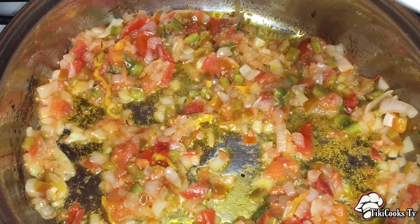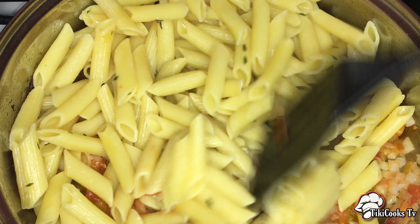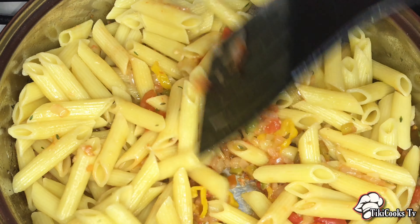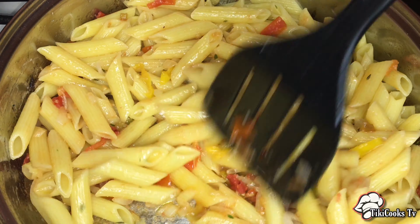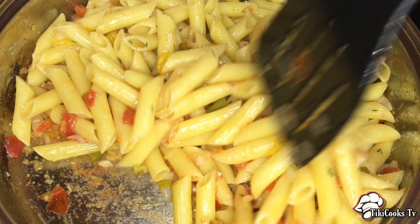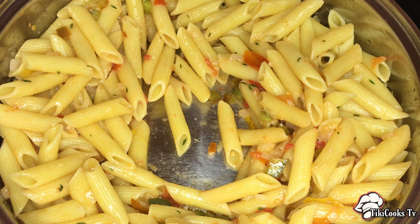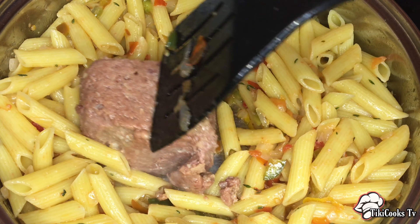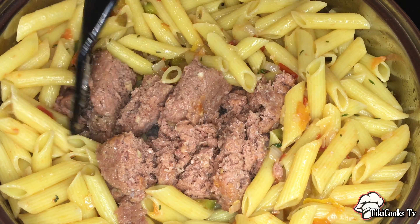Now for another fun part — we're going to add our pasta. Bring that down and sauté for about a minute just to get the flavors combined. Then make a well in the center. You could add the beef first but I prefer it this way. Because the beef is already tender, we don't want it too mushy, so we're just going to add the beef to the center — we really just need to warm it up.